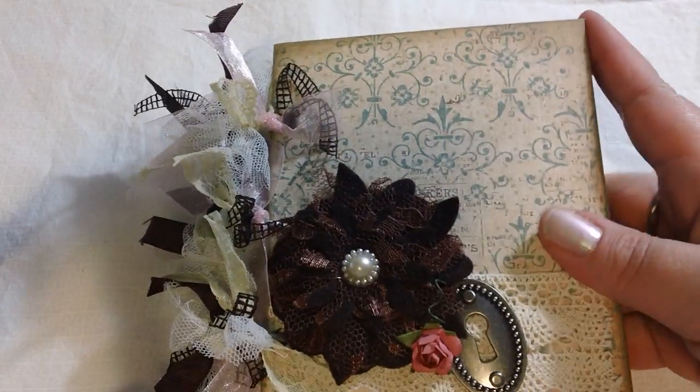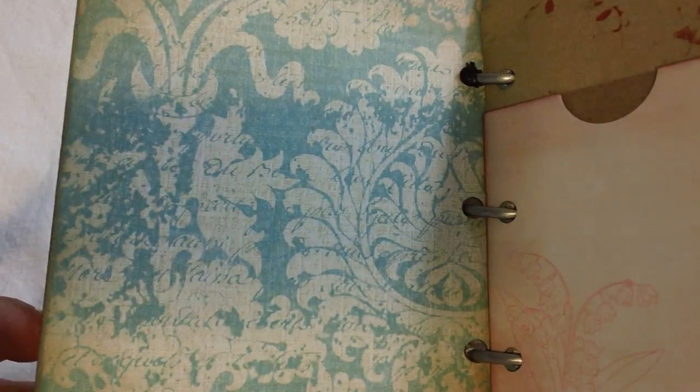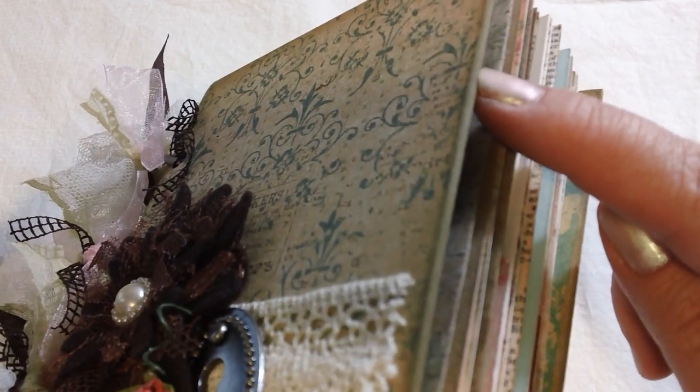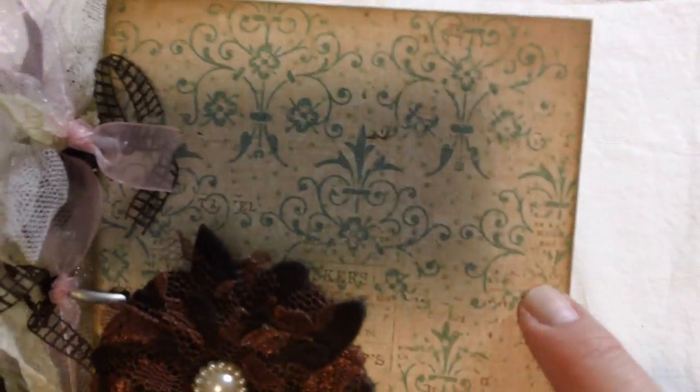The cover back and front is just covered with some of the paper from that same line that I was using. I typically, on the covers I've done when it's been the paper, I sand all of the edges down and give them kind of that distressed look. I take off a little bit of the paper on the corners, and then I ink with some distressed inks, which is exactly what I did here.